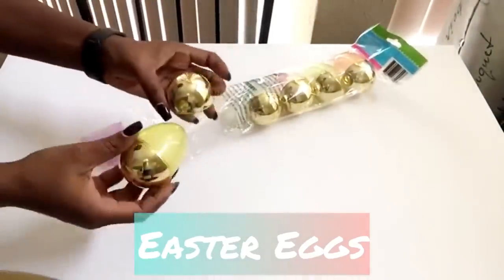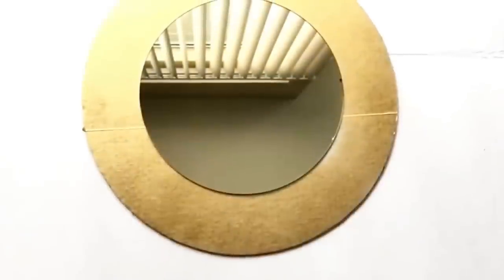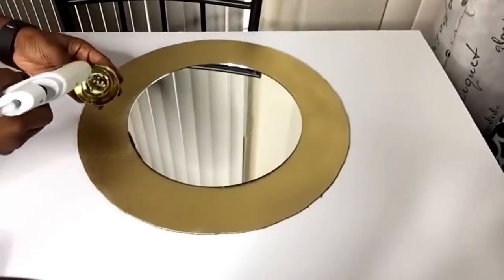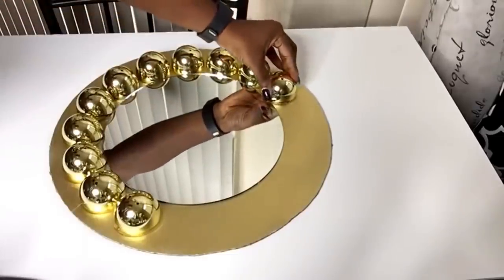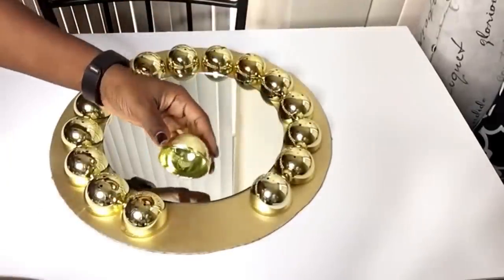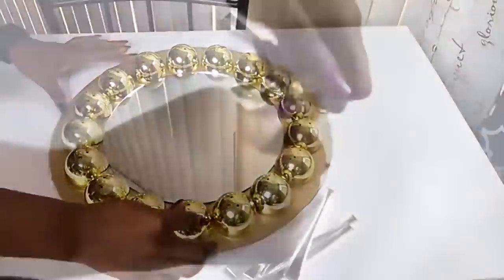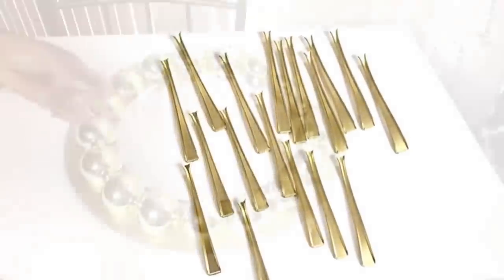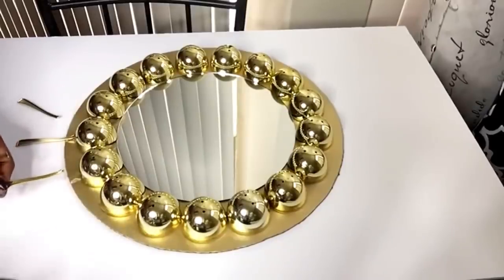I got this from the dollar store and I'm gonna be using eight packs. I'm separating the bottom from the top and I'm gonna be using both of them. I have a round board that is 16 inches — I spray-painted the outer perimeters gold and glued a 10-inch mirror in the middle. I'm gonna be starting with these parts first and gluing them around the mirror. I spray-painted them gold and then I'm gonna be gluing them down to the design, glued all around and in the middle of the eggs.